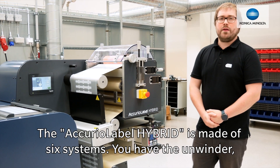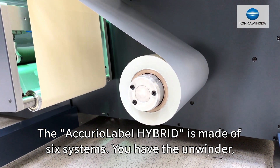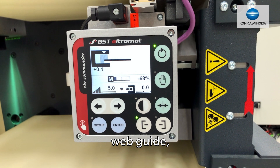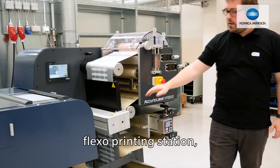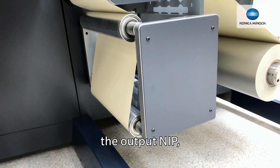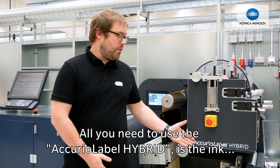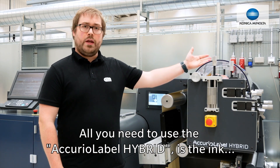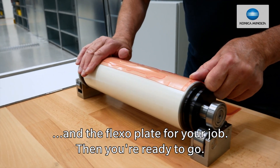The Acura Label Hybrid is made of six systems: the unwinder, web guide, flexo printing station, the UV curing system, the output nip, and the touch control panel. All you need to use the Acura Label Hybrid is the ink and the flexo plates for your job, and then you're ready to go.